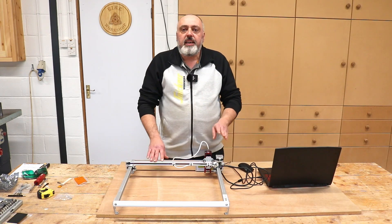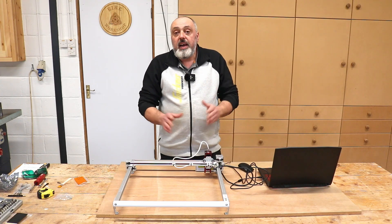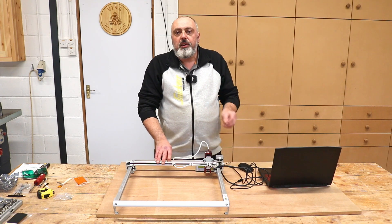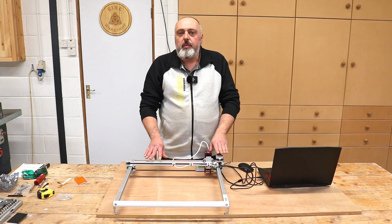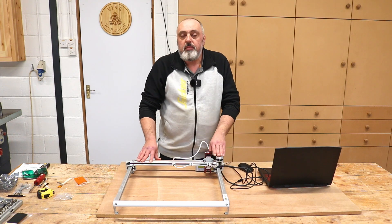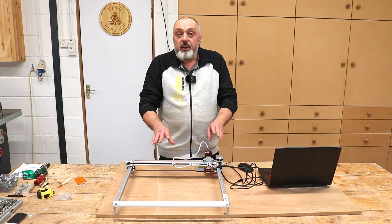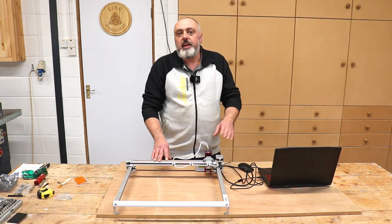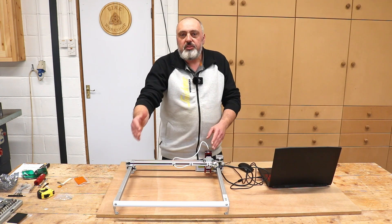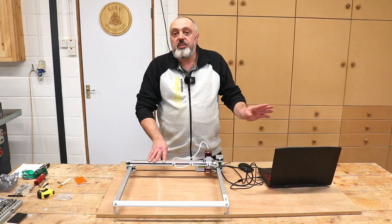It's a very simple process to connect the laser to either program — it's just a case of finding your device and adding it into the software. If you are using Lightburn, it will ask whether you want the auto home feature. You want to make sure you have that turned off, because this machine does not have homing switches. The software doesn't know where the machine is once you turn it on, so I manually home the machine down to the bottom left-hand corner before connecting it to the laptop, so I can work from zero.